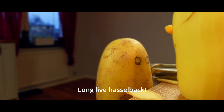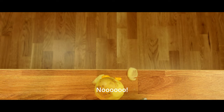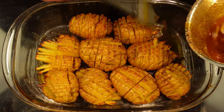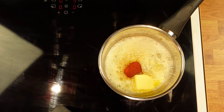What is Hasselback? It's not only the most flavorful potato recipe ever made, but it's also extremely easy to make. I will not only show you this fantastic side dish but I will also show you some Swedish trade secrets.